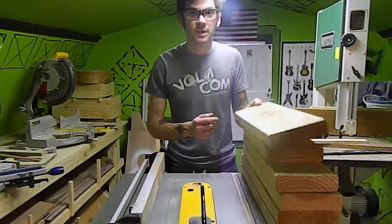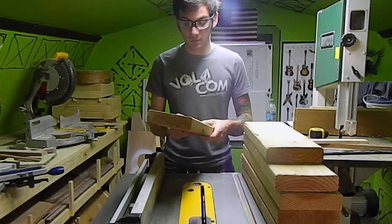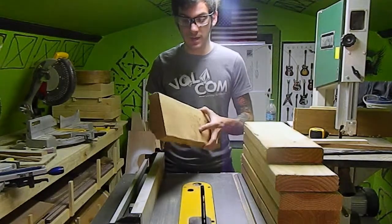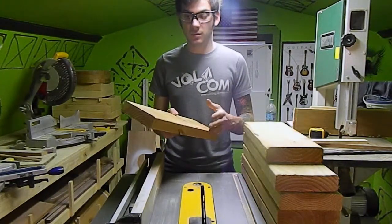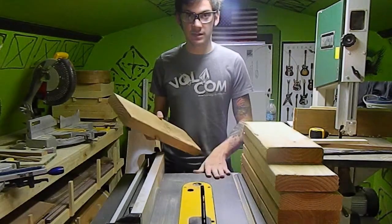To start building this project I've got a bunch of scraps left over from a deck that I built over the summer — really haven't had a use for them until now. The first step is to clean these up. I'm going to send them to the planer and then clean the edges up on the table saw.